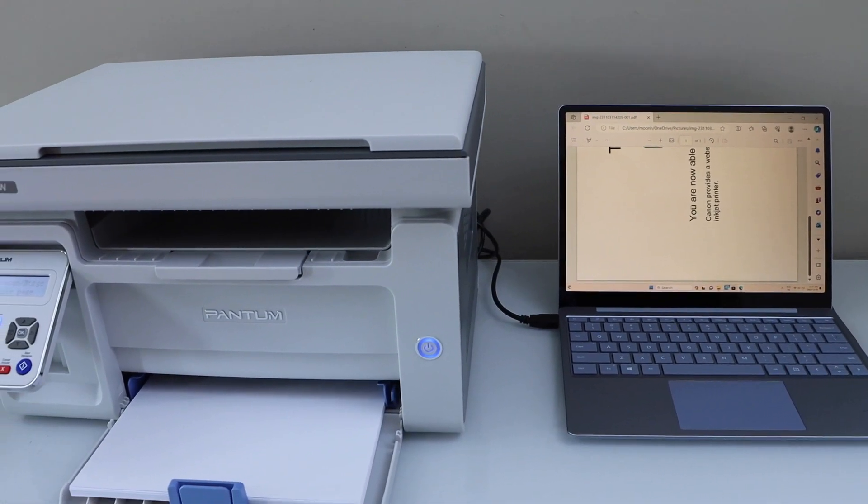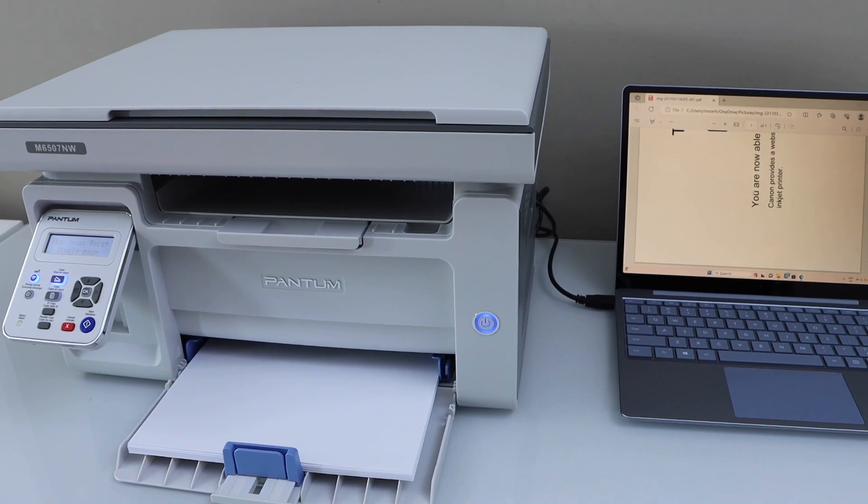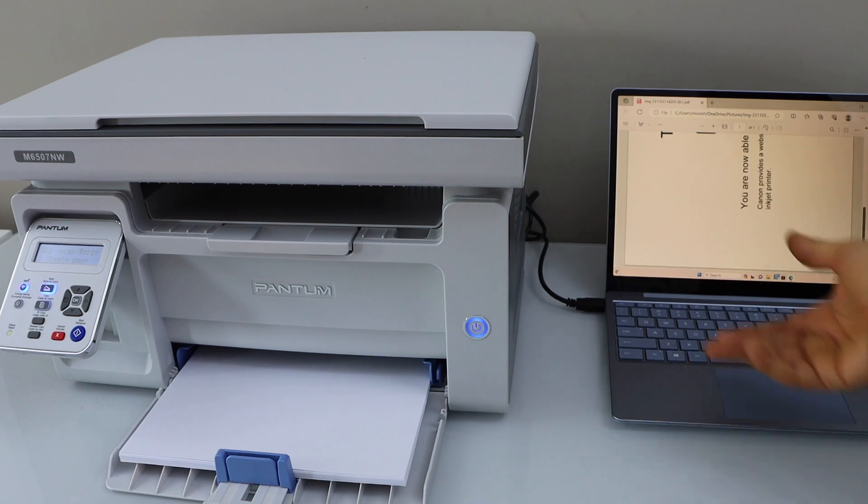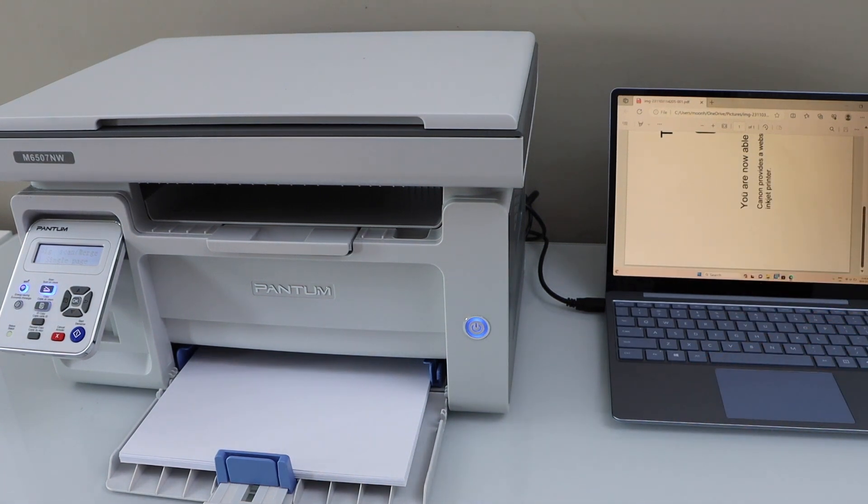That's the scan to computer with this printer. If you want to know how to set up this printer with your Windows laptop using a wifi or a usb cable setup, you can watch my videos on that. Thanks for watching.